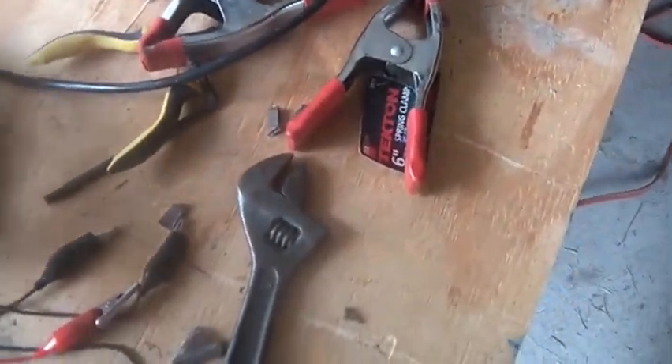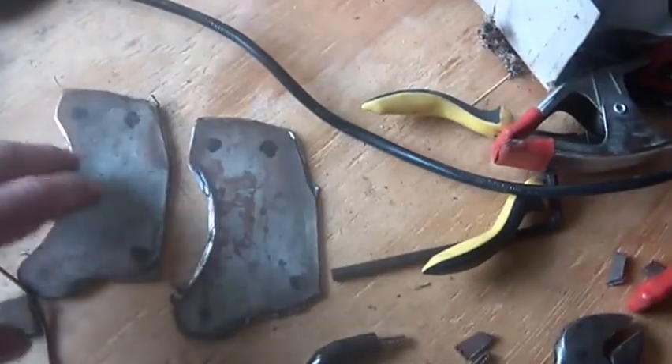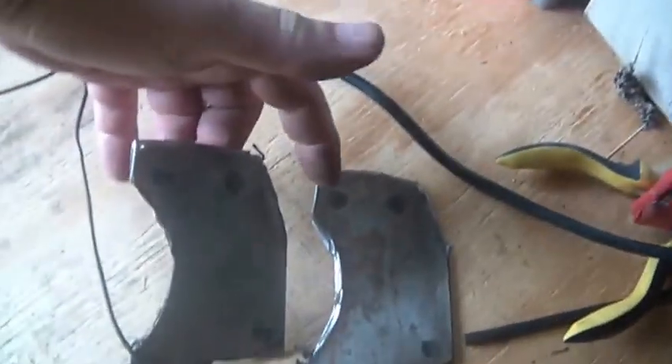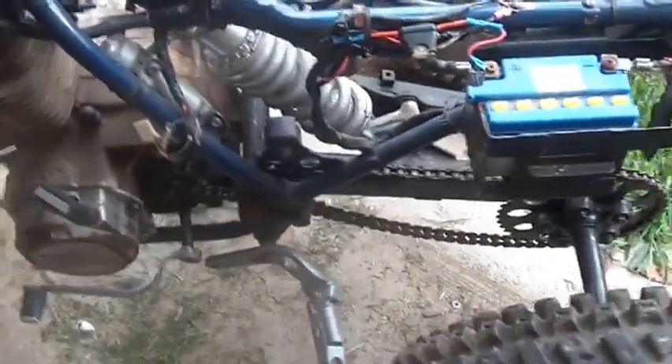I put some time into the motor mounts today. I have to finish grinding them — you can only grind them for so long before they get hot. I should probably use a stationary grinder, especially for going around the outer edges. But they're progressing. The alignment looks pretty good between the motor and the chain.